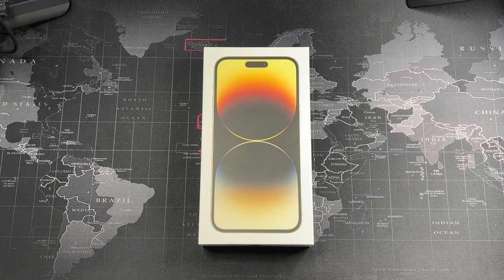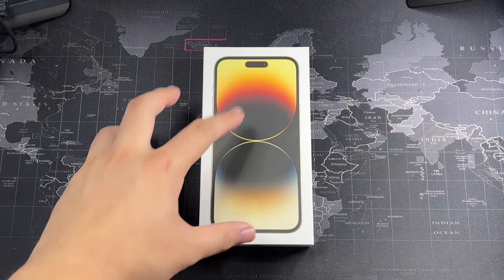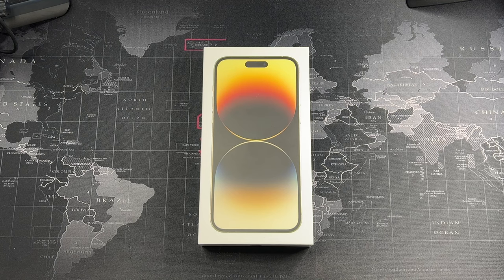I did not get it in the signature colors like the space black or the purple, but I got it in the regular gold version. Why gold? Because I believe gold is one of the most durable colors Apple has. I used my iPhone 12 Pro without a case, and I believe black and gold hold up better in terms of wear and tear — more scratch resistant. The gold one is more prone to fingerprinting being a light color, but you have to sacrifice for a nice bright color.